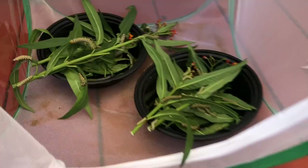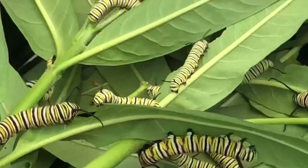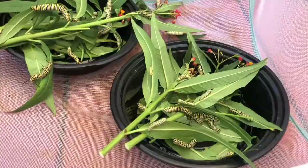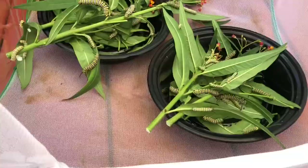This one is the size of my pinky finger, so some of them are really big and some are still in second or third instar. Look at them fighting — caterpillars don't like to be close, but when they're starving they will be. I don't even know the count but there's 30-something in here, definitely a lot. They're still munching around and doing their thing, but in about another week I think they should all be in their chrysalis.